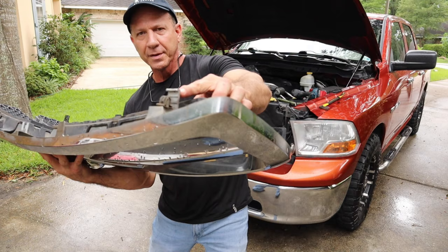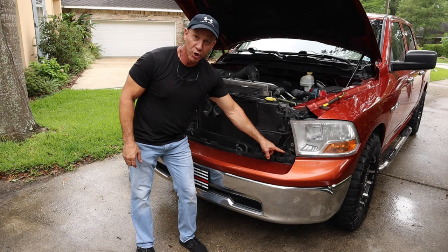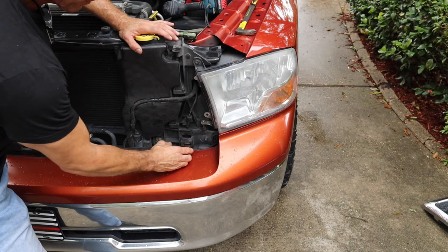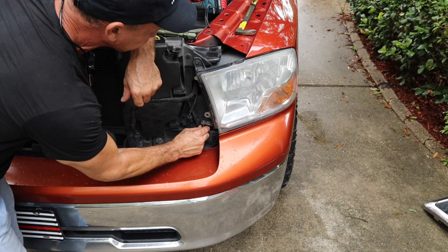That little hook right there grabs the slot I was talking about. You're gonna have a screw right here and here — 10 millimeter bolts, same here, the two face ones. We're gonna take those off real quick. On some models you have to worry about the bottom spinning because that's an adjustment, but on this one it's not. I'm just gonna take this screw right out — it's mounted securely — and we'll take this one out.